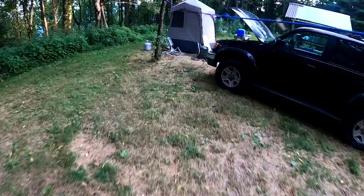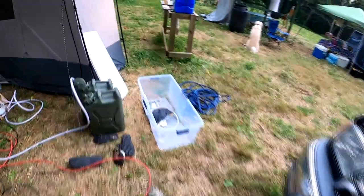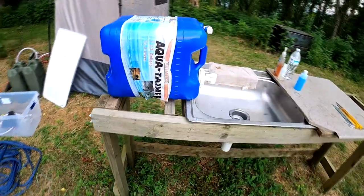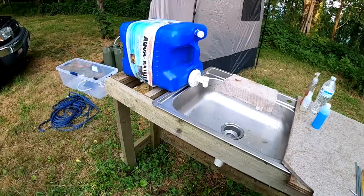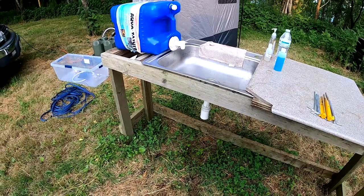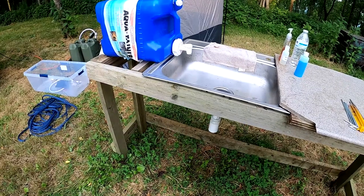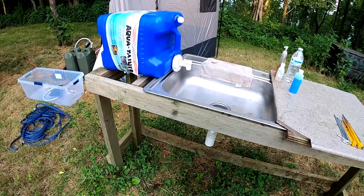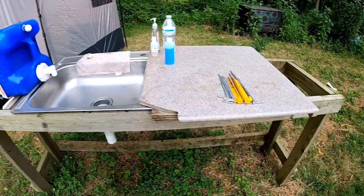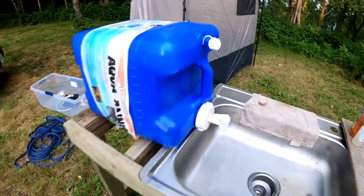We've got our shower, and the other thing I wanted to show you — a friend of mine, Al, built this frame for me a few years ago, and we have used it so much. All it is is a frame. We leave it here since this is family property — we set it behind the wood pile when not in use, then pull the frame and sink out. We've got an old piece of Corian, so we've got a countertop, a sink, and water.